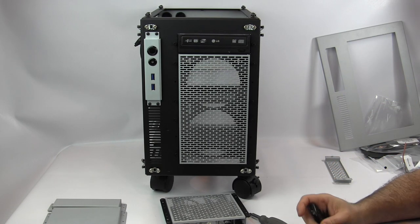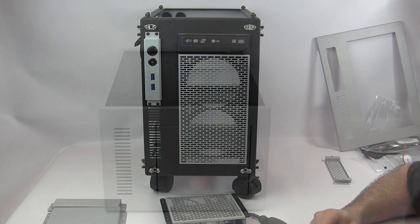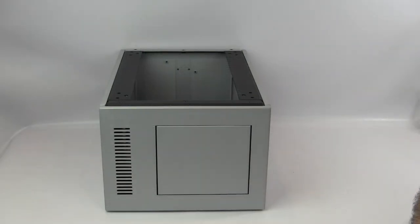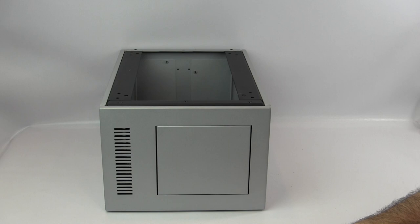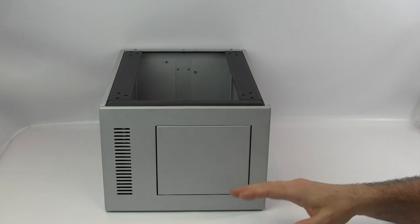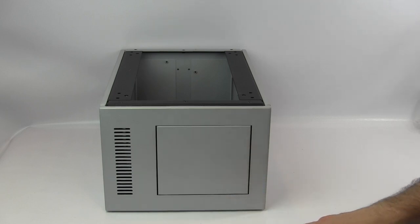Now let's look at the Mercury S3 pedestal. The pedestal is available in all the same color options as the main case — matte black, matte white, primer gray, dark gray, and the same two-tone combinations. The front has a triple flex bay panel — mine is solid, but you can use any of the same flex bay panel options, including vented or fan/radiator mounts, since it shares the same base design.